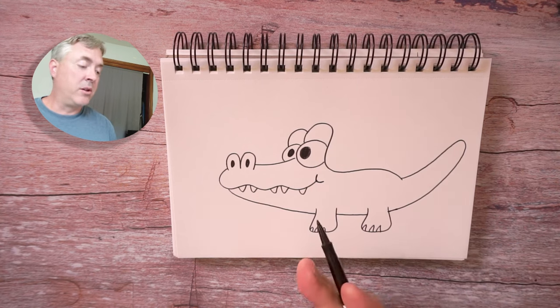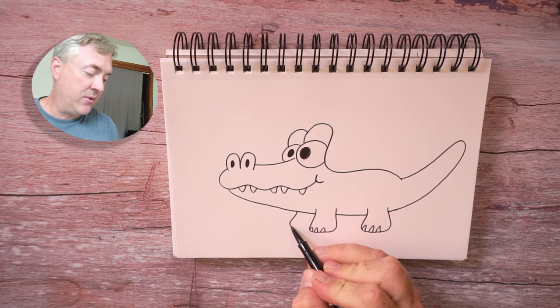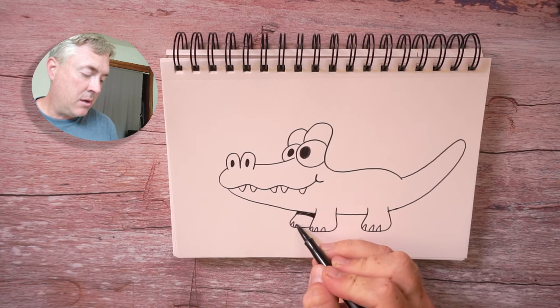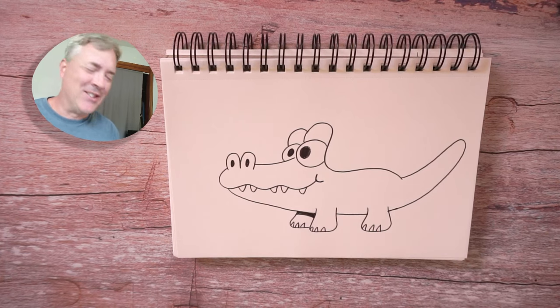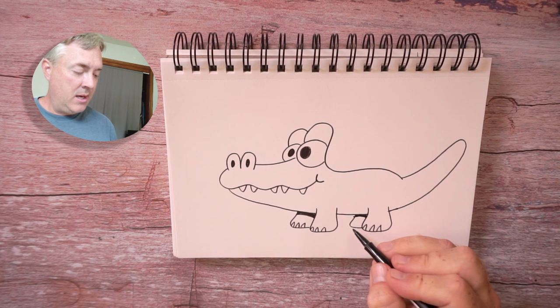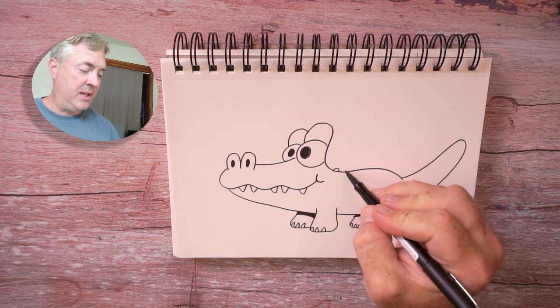So to make this character look a little more dimensional — like we added this eye over here — we're going to draw a leg on the other side. Of course, there's some overlapping, so we're not going to see all of it. And we can add a nice shadow in there, and some crocodile or alligator toenails. Even I'm getting confused! Somebody in the comments will let me know if this is an alligator or a crocodile. Let's go ahead and draw another leg over here with that shadow. These shadows really help the character pop off the page. And some more toenails. And let's do some little spikies here on the back.